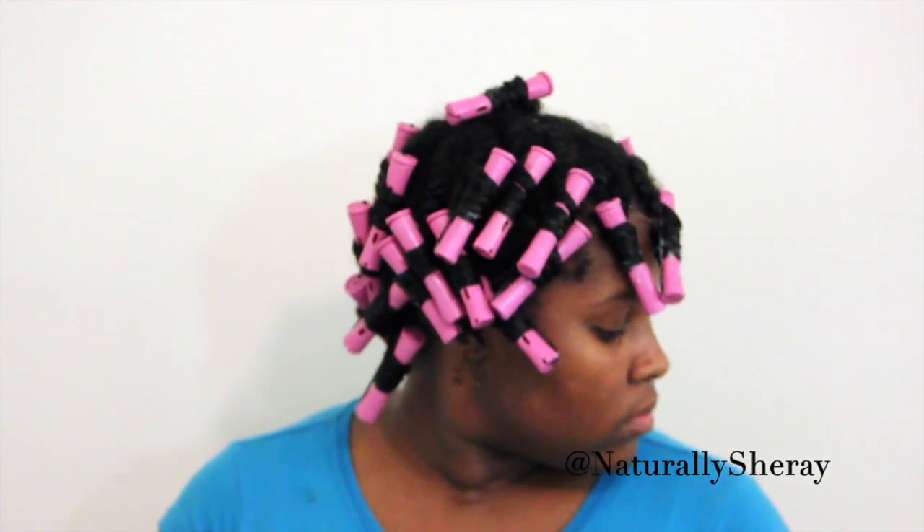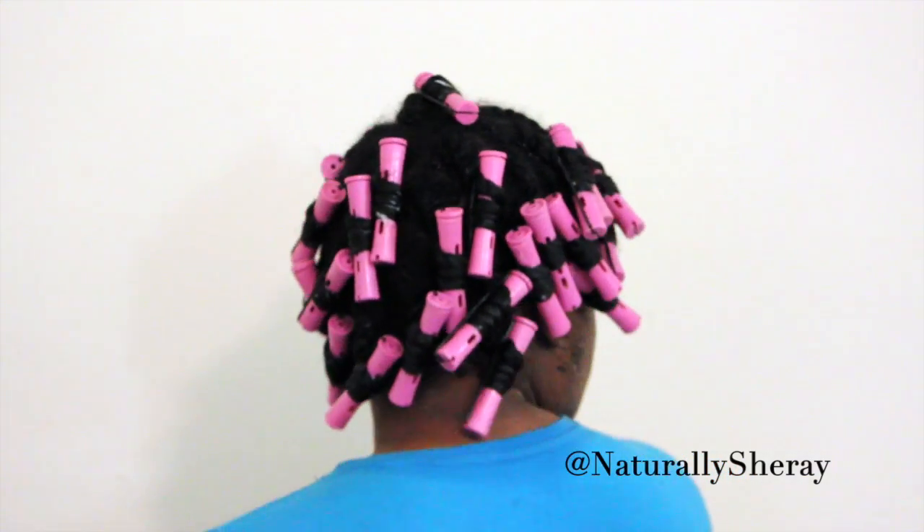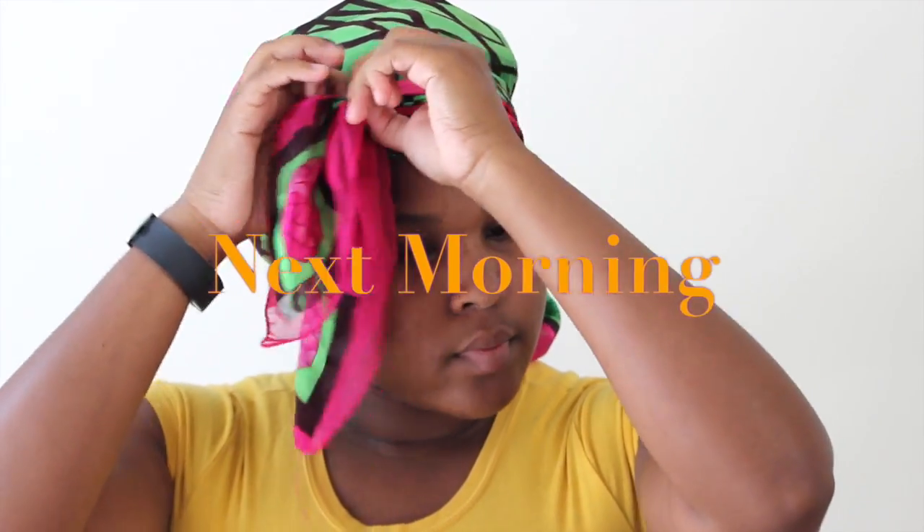Now my hair is completely done — I'm going to show you what it looks like. I am going to sleep in my rods overnight and I will see you guys in the morning. It's the next day and I am just going to take off my scarf and start to remove these rods. They aren't always pleasant to sleep in, but believe me, it is worth it in the end.